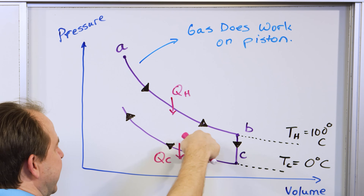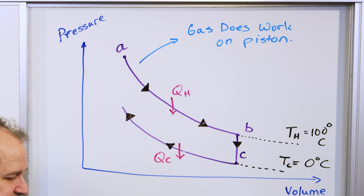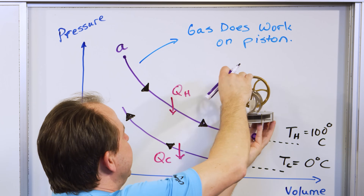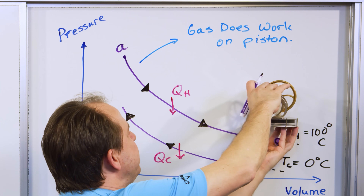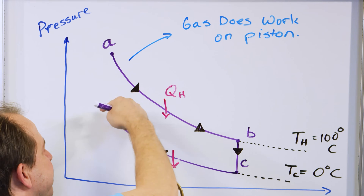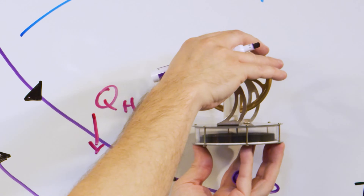Now we're compressing the gas again. During this part, the gas is being compressed — the volume is going down and the pressure is going up. We're essentially back where we started, and we're in contact with the hot plate again.